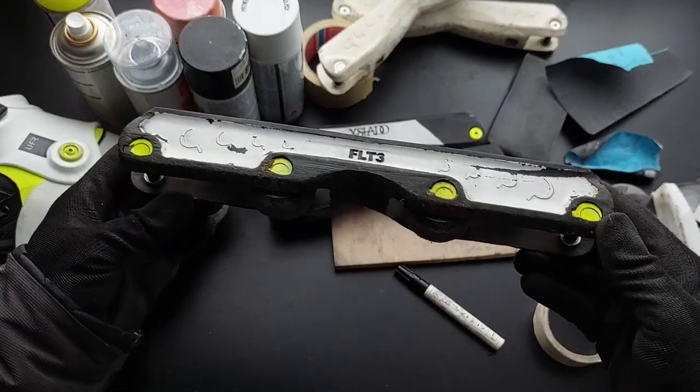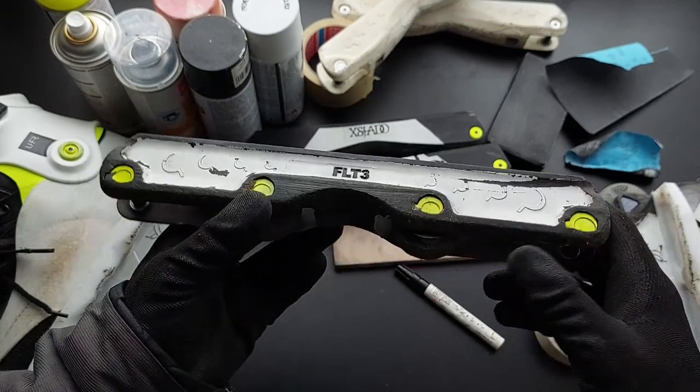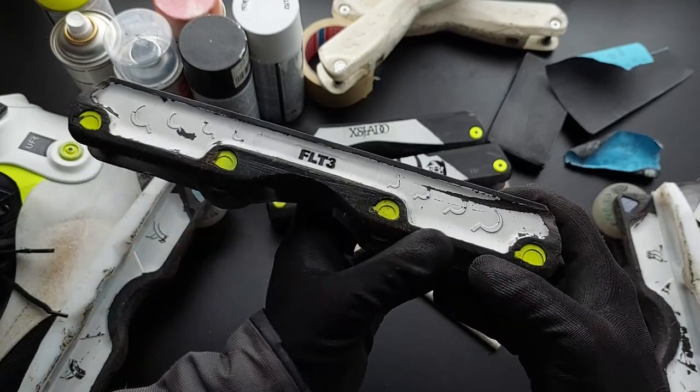On the other side, this is the Featherlight Free. This one is not difficult but it's time consuming to mask around this recessed area.